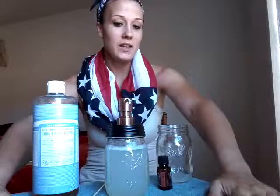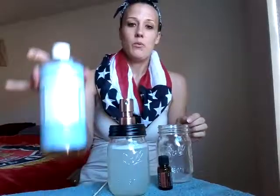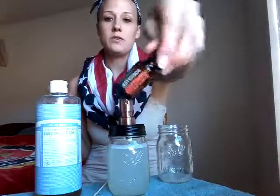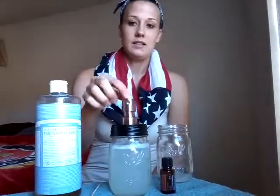I hope everybody enjoys their Wednesday and enjoyed this tip of making your own foaming hand soap. Again: fill it almost to the top, one or two little squirts of your Dr. Bronner Unscented Baby Mild Castile Soap, and five drops of your protective blend. Give it a stir, put the lid on, and foam away. Bye everybody.